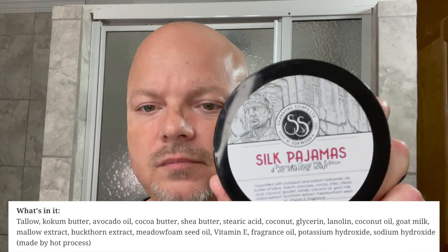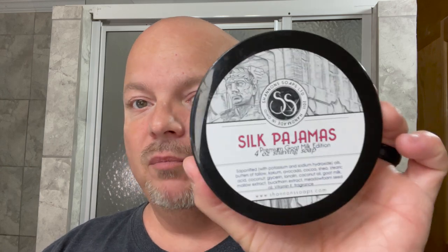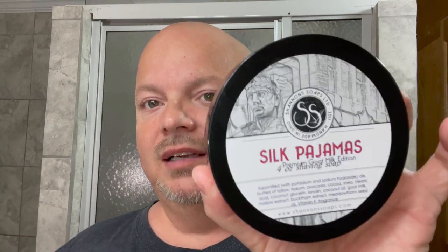We'll show you the ingredients right here. This is in the goat's milk formula by Shannon's, which is a really nice quality soap. It is one of my favorite brands. I love using Shannon's. It always yields a great lather, good quality stuff, good price. I appreciate it all around. Soap Pajamas is what we're using today.